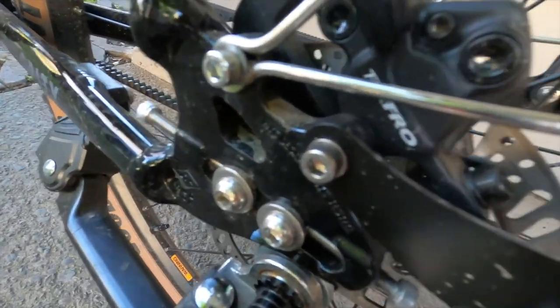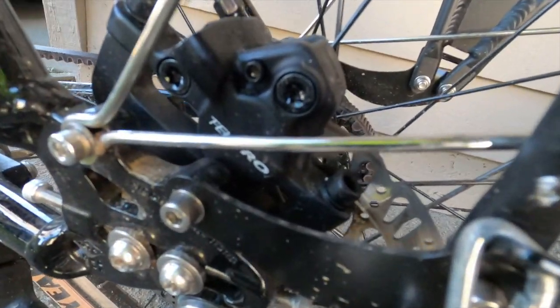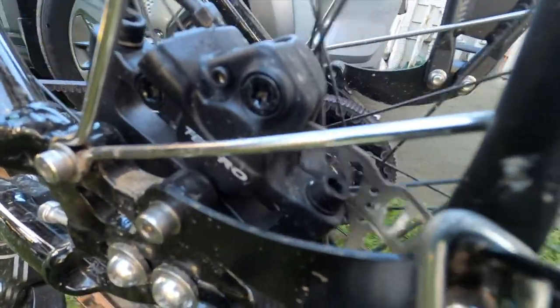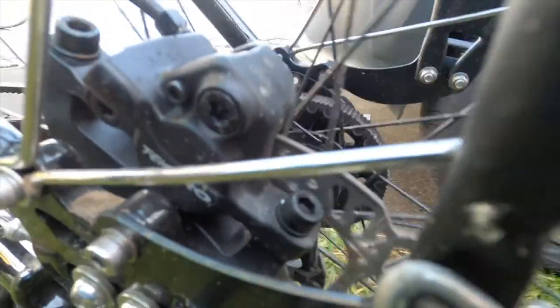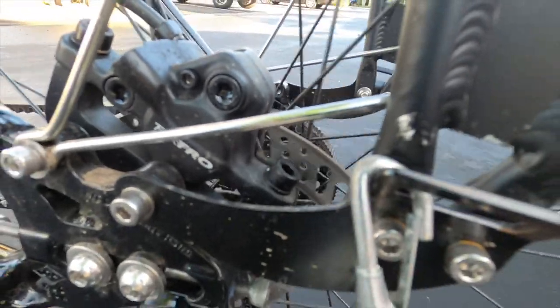Honestly, I thought this bike would ship with disc brakes that had cable actuators, but they're hydraulic — so that's pretty cool. The brakes themselves say the lines are filled with mineral oil, so that's what I'd expect to use if I ever have to bleed them.